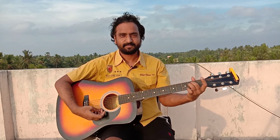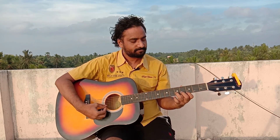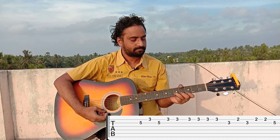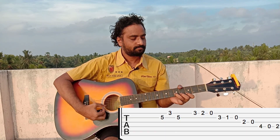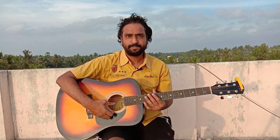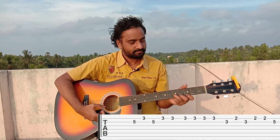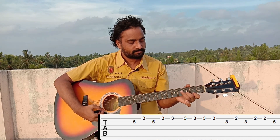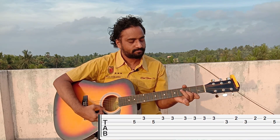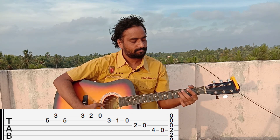This song is in E minor scale. I'm going to play the guitar tab on the display. I'm going to play this song.